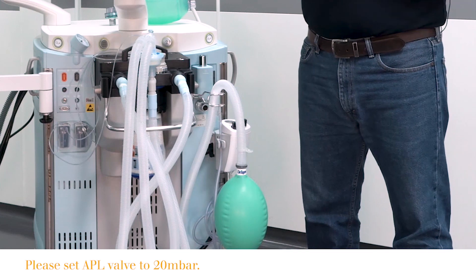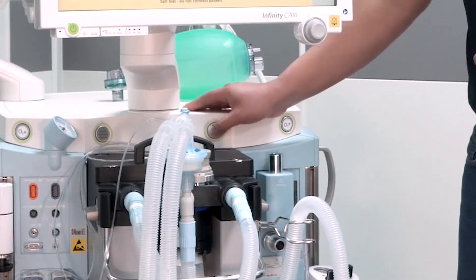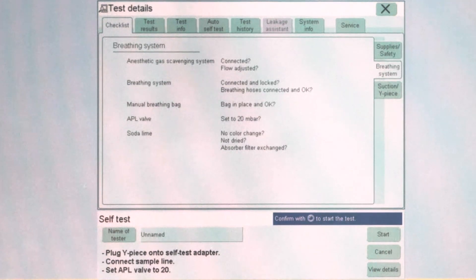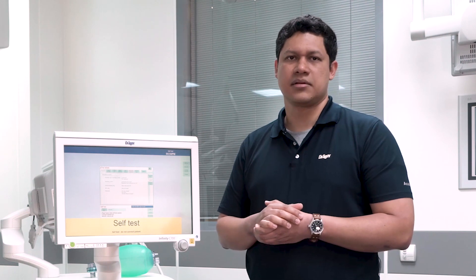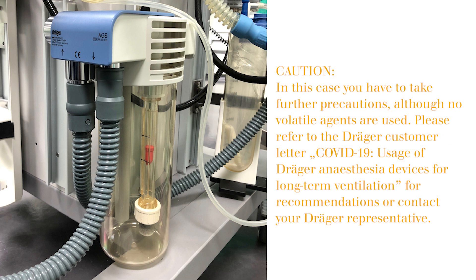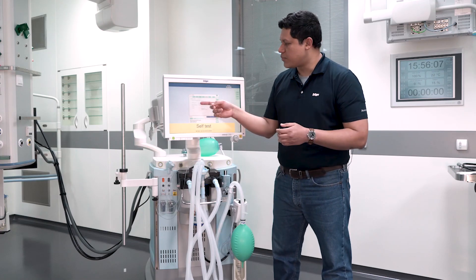Then we return it to its original place. The next group of components to verify are the ones related to the breathing system. In first place, we have to make sure that the anesthetic gas scavenging system is connected and it is functioning. You verify that by visually inspecting the back of the anesthesia device. The next element to verify is the breathing hose system.